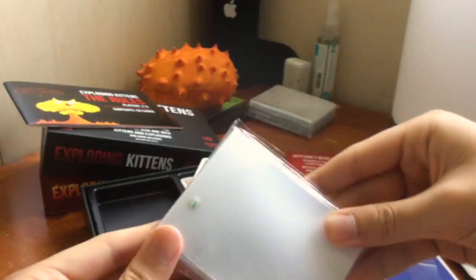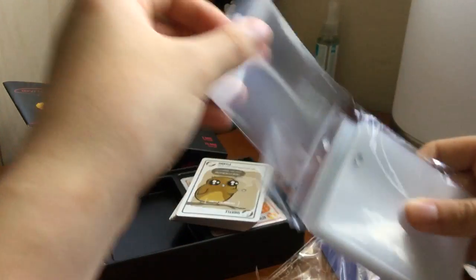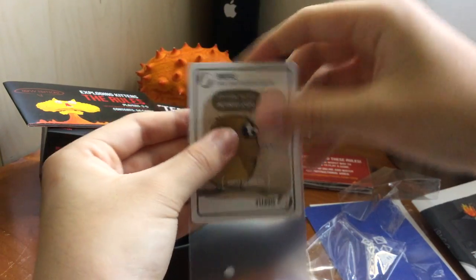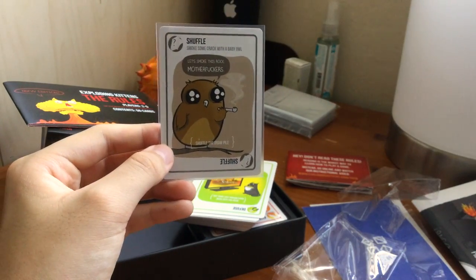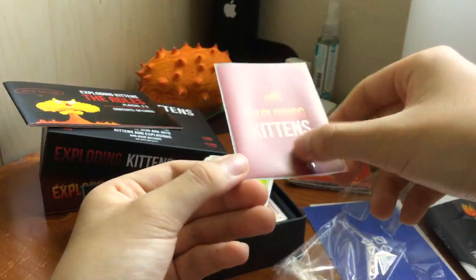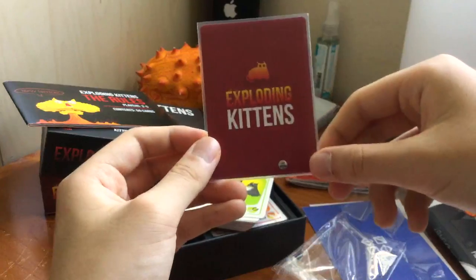I've got these sleeves from Ultra Pro — let's see if they fit. They should fit; let's give it a test. And there we go. This is the 66x91mm sleeve. They fit perfectly. I've got the Clear Ultra Pro Matte version. Pretty nice.